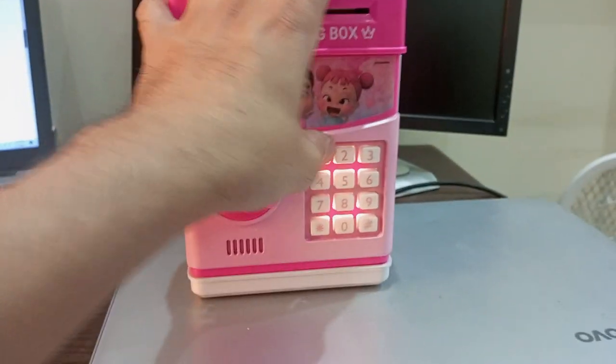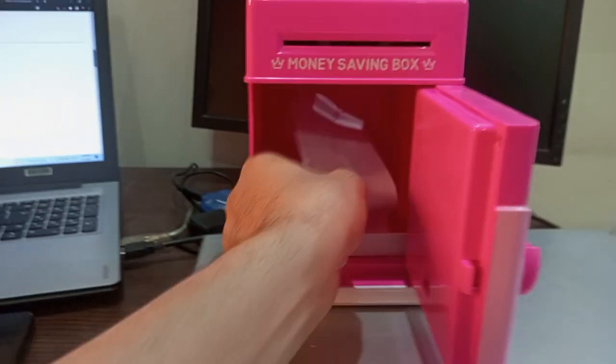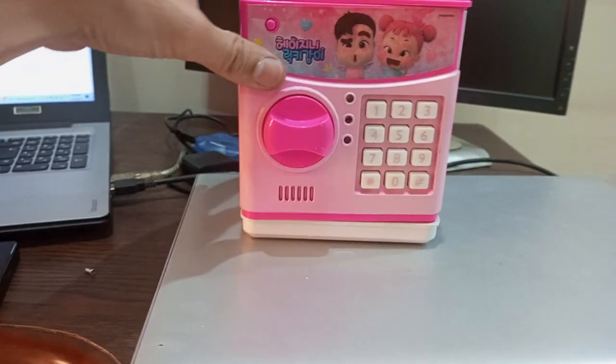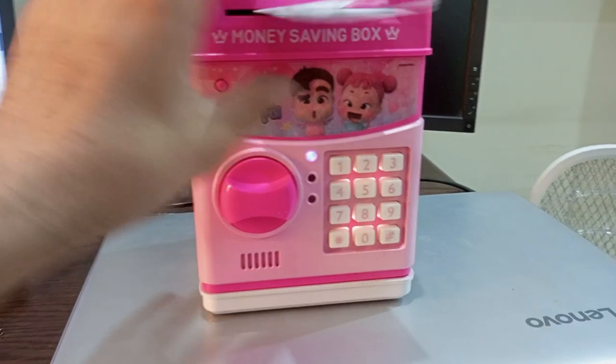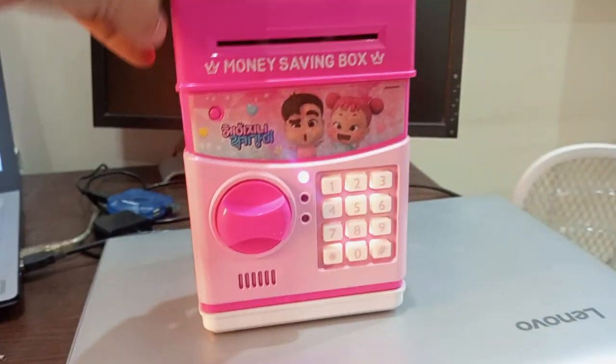Let's give it some money. I think I folded the paper too much, let's try again. I think my cells are also weak — well, it has accepted it.